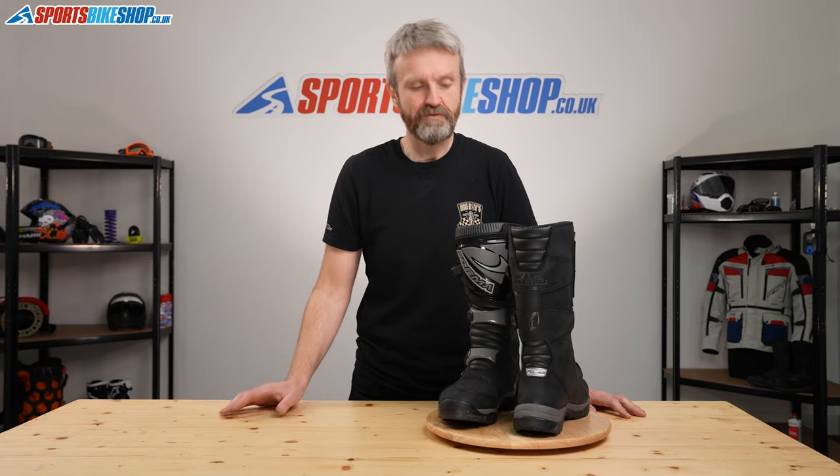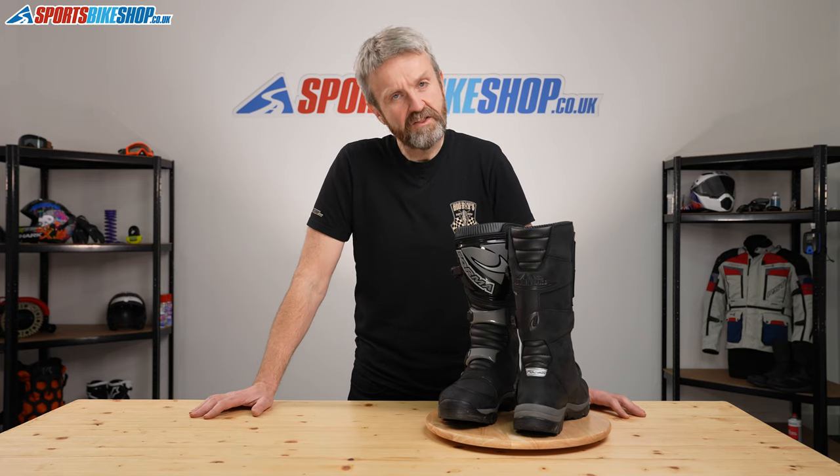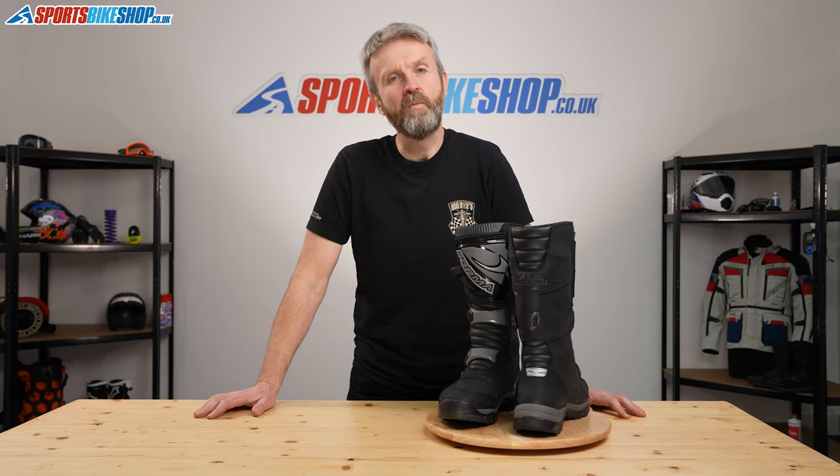I hope that gives a detailed breakdown of the Former Adventure Boots, but if there is anything you feel that we have missed, please pop a question in the comments below and we will get back to you with an answer as soon as we can. Thanks for watching.